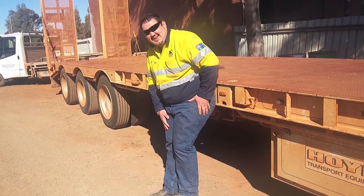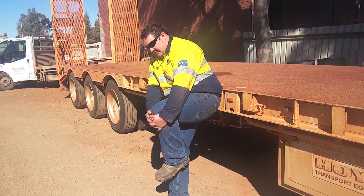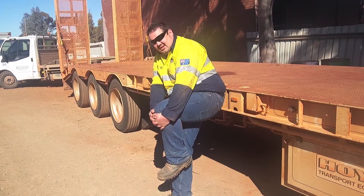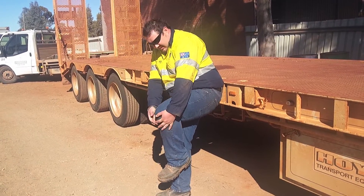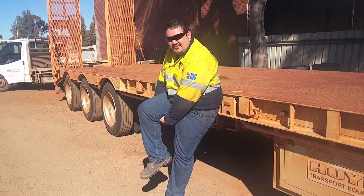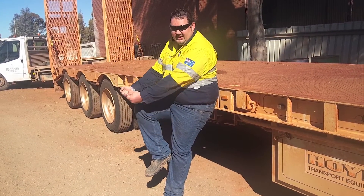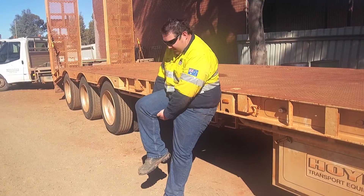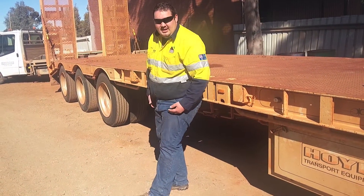If you start getting a bit cramped, just release and work it slowly back up. It's a bit hard getting it up — just try and get your hands underneath, that'll help lift it a bit easier. You can even get a rope and just pull it up. But yeah, we're trying to get that stretch through the back here and then through the top.